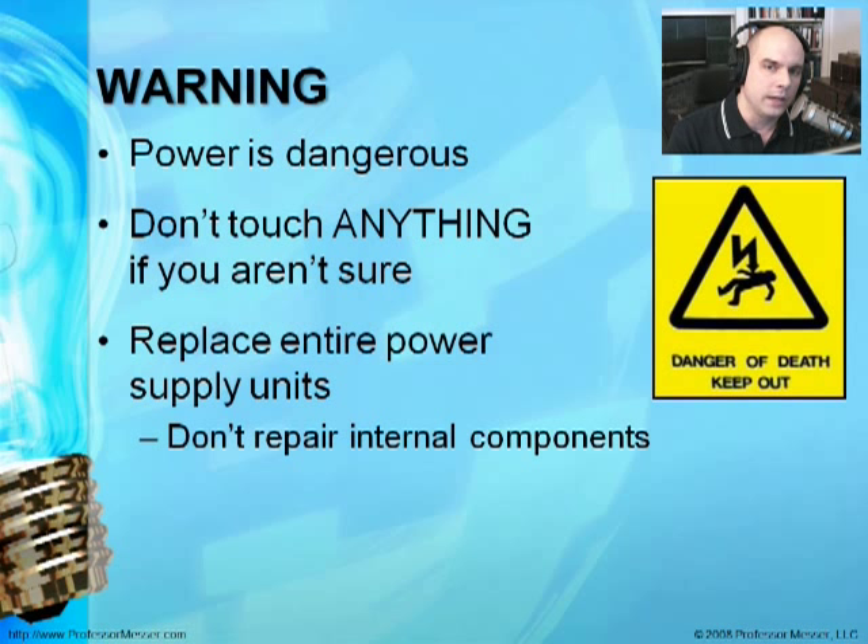Before we get started, remember that working with power is extremely dangerous. There's very few things you can do with a keyboard that are going to kill you, but when you start opening your system and looking at power supplies, there is an absolute danger of fatality. If you aren't sure of exactly what you're doing or what you're touching, don't touch it. Power is very unforgiving. Never open a power supply unit to change internal components — they're relatively inexpensive, so just replace the whole unit. There are capacitors inside that are always keeping a charge, so don't poke anything into a power supply unit.